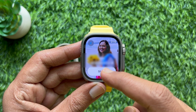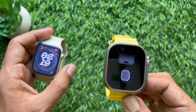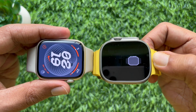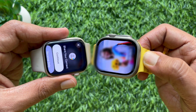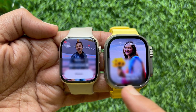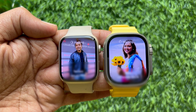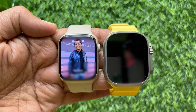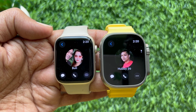Tap Share. Now bring your Apple Watch close to another Apple Watch. Your details should be shared over NameDrop. Once connected, you will be able to adjust exactly what contact information gets shared between the two devices. You can receive the other person's information, send your information, or do both at once.